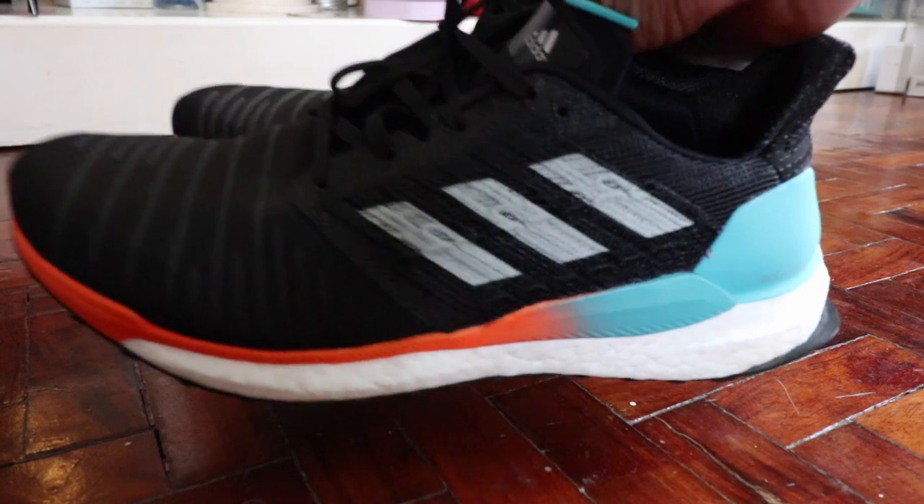Subscribe now and follow me on Instagram. The Adidas Solar Boost is one of the best neutral running shoes that you can have in your arsenal if you get the right fit. For this review, we'll go over first the good things about it, then we'll go through the things that I think are points of concern and things that you need to resolve so that this actually becomes a good shoe for you. So let's jump right into it.